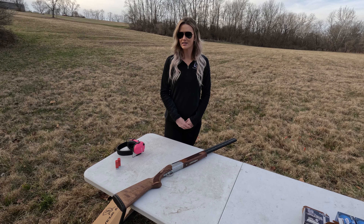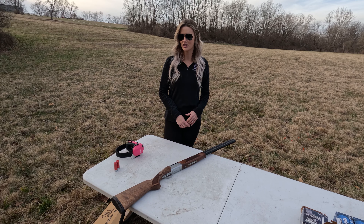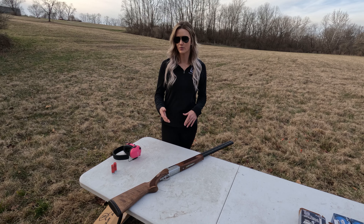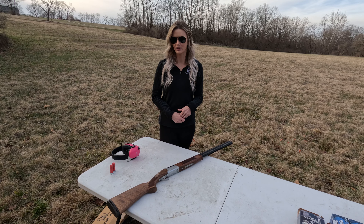Today we're going to shoot the Partis ES over/under engraved aluminum receiver walnut stock shotgun. This one's chambered in 12 gauge, has a breech opening, and will hold up to a 3-inch shell. The barrel is 28 inches with a ribbed vented rail and bead sight. It has a rear bead safety installed and comes with two chokes: one improved modified and one improved cylinder.